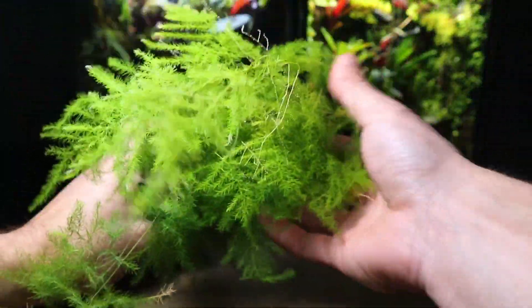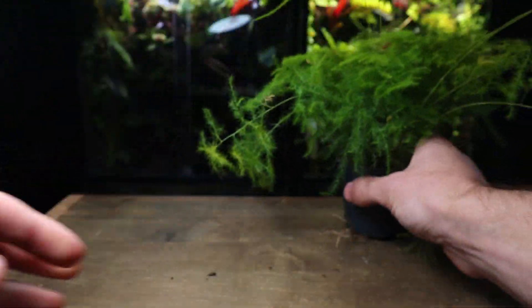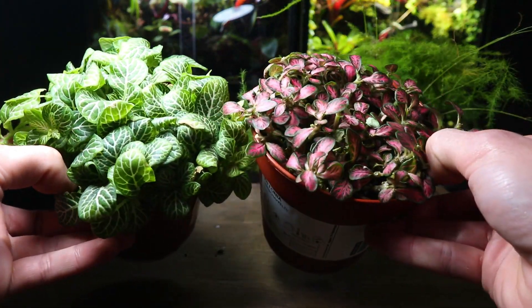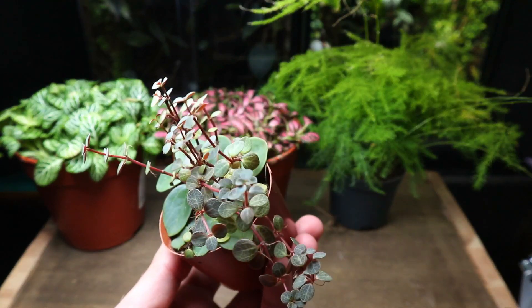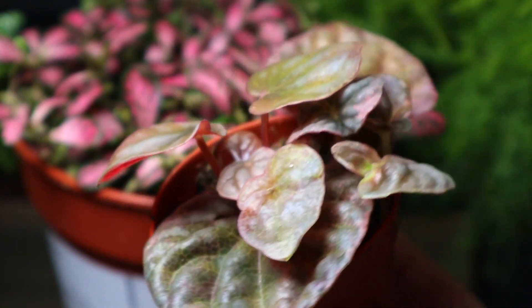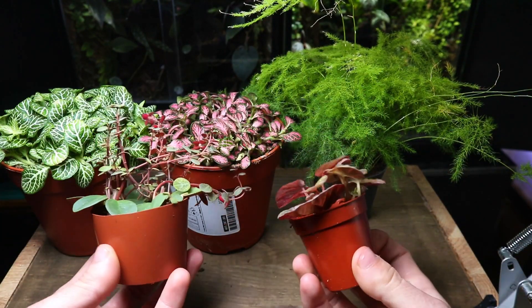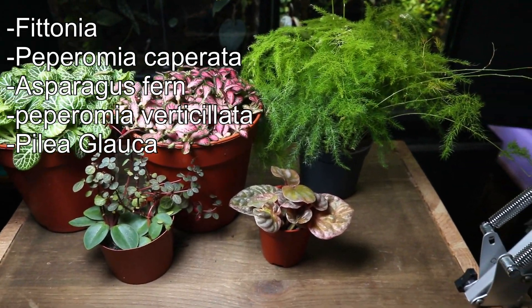My first tip, and arguably one of the most important, is the choice of plants you use. Where some plants love the humidity the terrarium provides, some certainly don't and won't last long. As a good rule of thumb, most tropical plants love to grow inside a terrarium as they are from a part of the world that is generally high in humidity. I'll put a list on screen now of some super easy plants you can use.